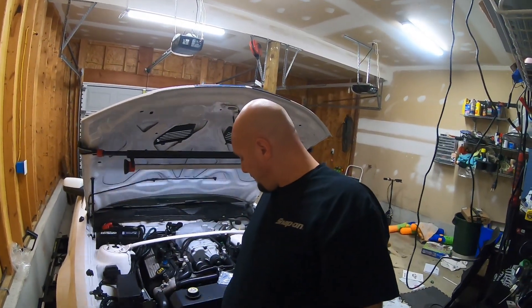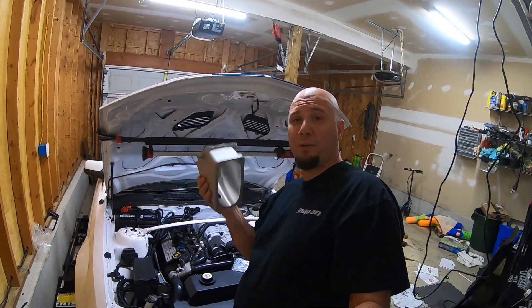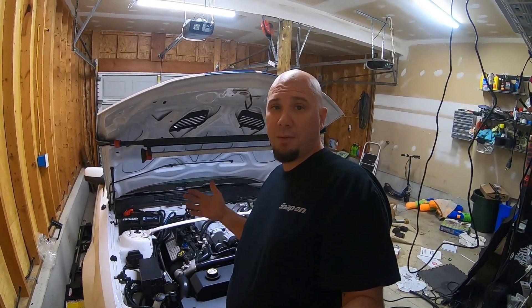It's the Billet Pro Shop Ported TVS Elbow. I just picked this up from BPS, just came in now. We're going to get it installed, but I'm going to show you guys the differences between the stock Trinity TVS Elbow and this upgraded larger BPS model.